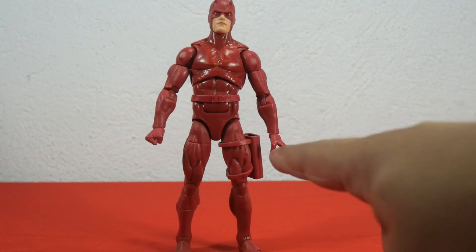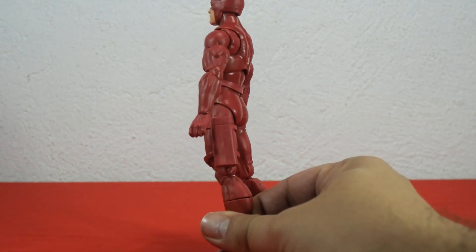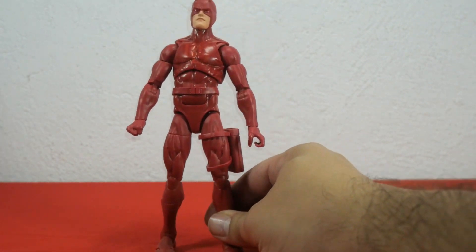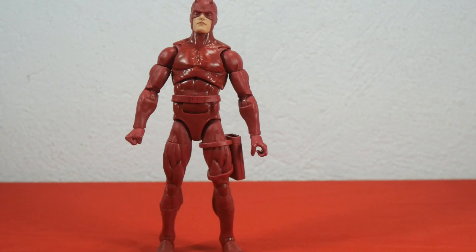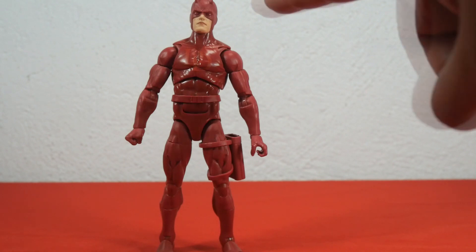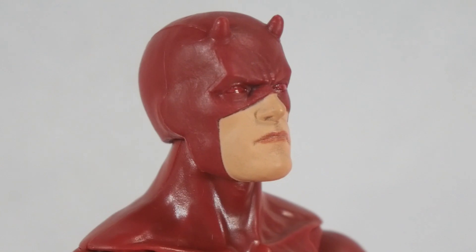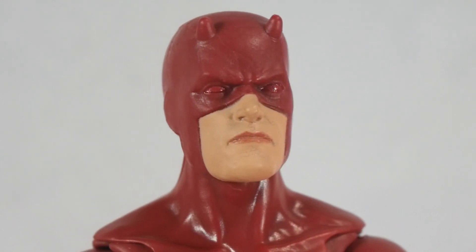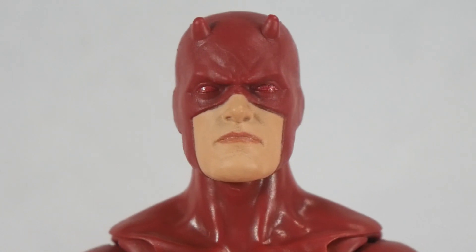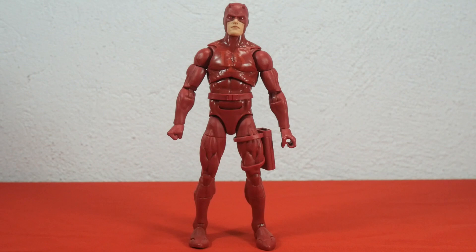On the left leg we have the holster — that's where the billy clubs go, Daredevil's most classic weapon. Speaking about the head sculpt, it's the classic Daredevil face mask with the horns on top — devilish horns — and the red eyes. Very, very cool.